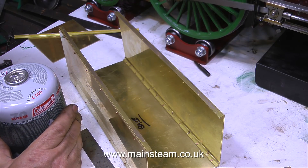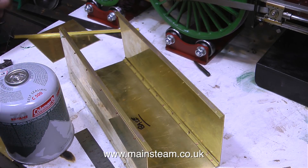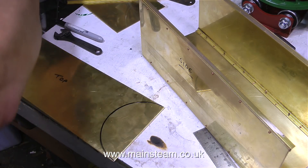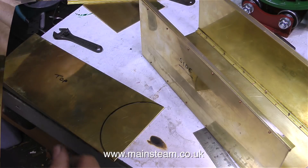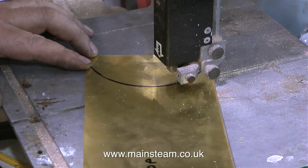The front and rear parts of this water tank are going to be riveted in a very similar manner to what I've just shown. The top of the water tank is not going to be riveted; it's going to be held in place with some 8BA bolts. I've marked out the shape for the lid by drawing round the canister, and now it's time to cut it out on the bandsaw.